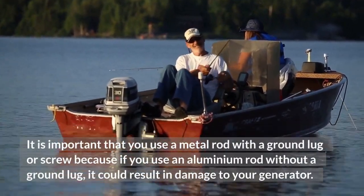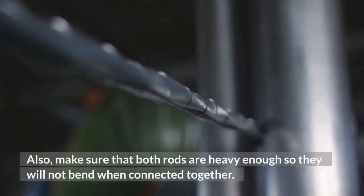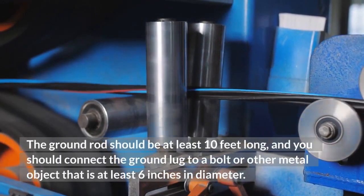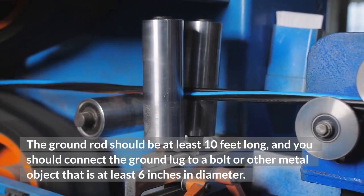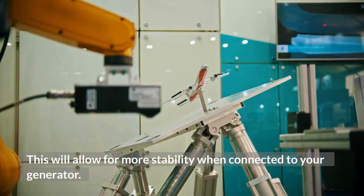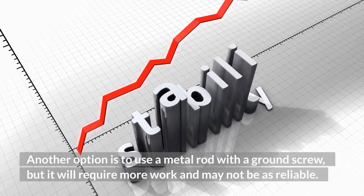It is important that you use a metal rod with a ground lug or screw, because if you use an aluminum rod without a ground lug, it could result in damage to your generator. Also, make sure that both rods are heavy enough so they will not bend when connected together. The ground rod should be at least 10 feet long, and you should connect the ground lug to a bolt or other metal object that is at least 6 inches in diameter. You can also use a metal plate or galvanized pipe if it is bolted to your foundation. Another option is to use a metal rod with a ground screw, but it will require more work and may not be as reliable.